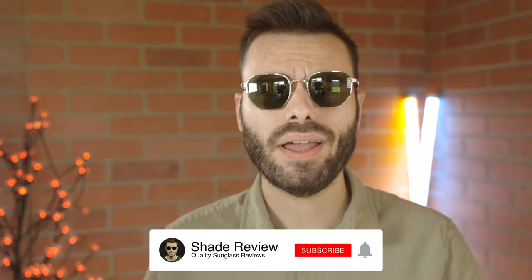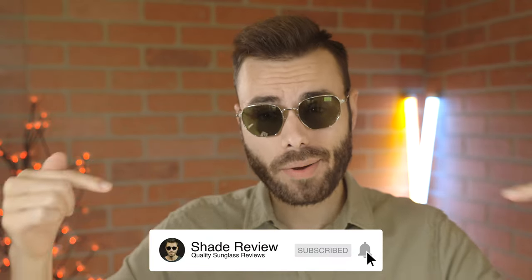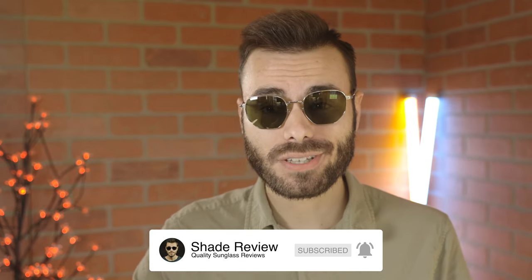Well, I hope you guys enjoyed this video. If you did, make sure to give me a big thumbs up down below, and of course hit that subscribe button so you'll be notified every single time I upload a brand new video. Thank you all so much for watching and I'll catch you all in the next one.